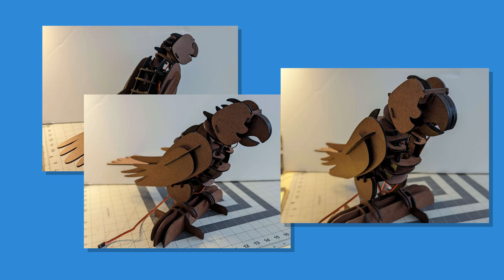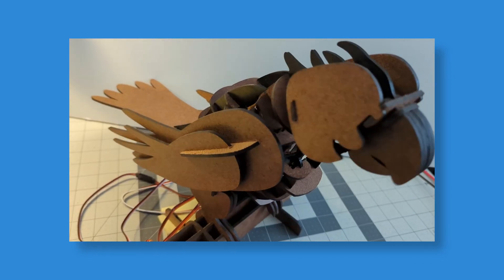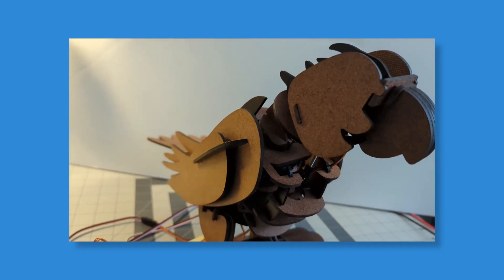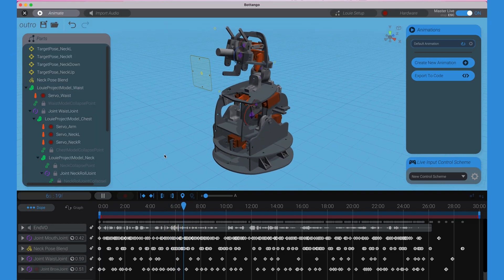I'll leave you with a Steve Jobs-style 'one more thing.' We've heard a lot of feedback about how interested everyone is in just the parts. So we've been thinking about how to continue supporting the dream of approachable everyday home animatronics. Hey — would you look at that — it's a bird! We've been working on this little guy, applying all the lessons learned about what was easy and hard to manufacture for Louie, to make this bird easier, faster, and lower cost to produce. Keep an eye out for more bird announcements, and if you have an idea for his or her name, throw it in the comments.